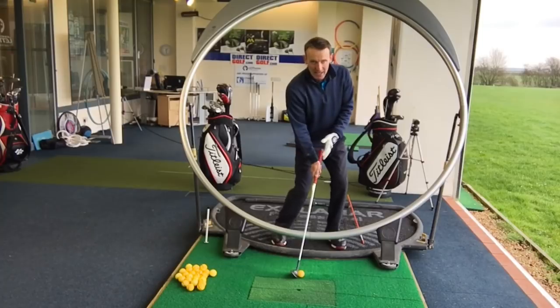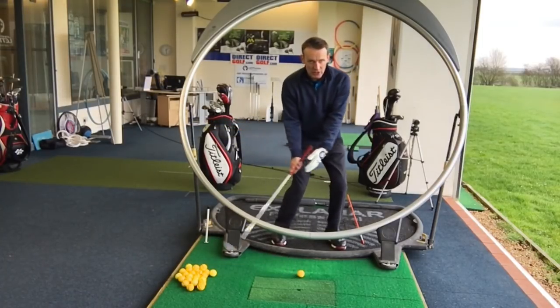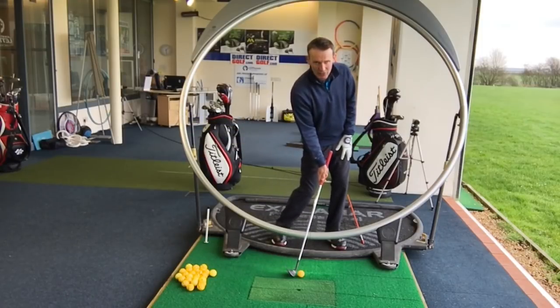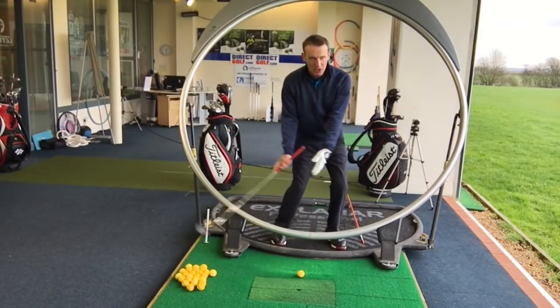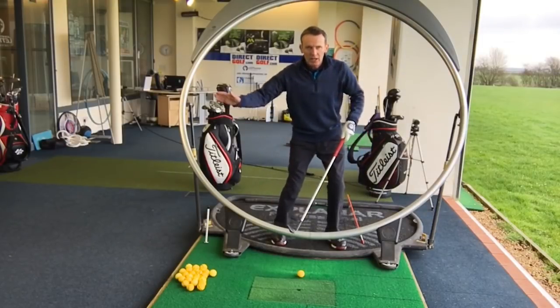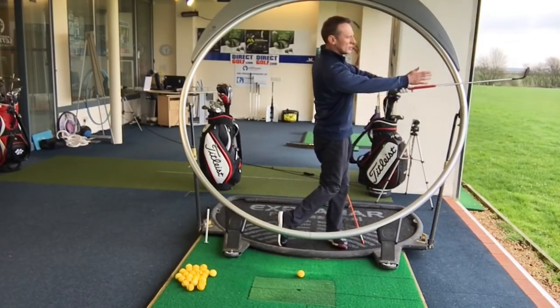So when you make contact, as you're turning and swinging your arms down to the impact area, the pressure is staying left. It has to be left. This is going to help ensure that you're striking the ball on the downward arc of that swing. Clip the ball, then the ground, and then exit as you turn to the target.